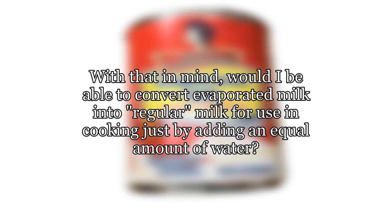With that in mind, would I be able to convert evaporated milk into regular milk for use in cooking just by adding an equal amount of water?